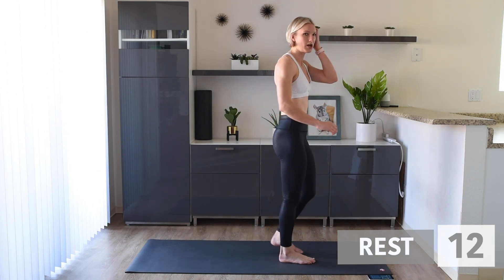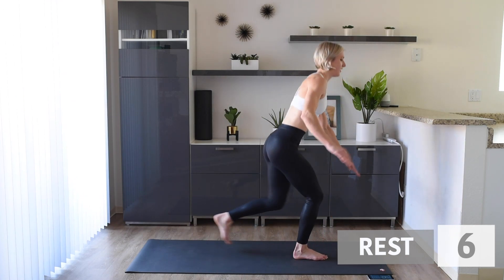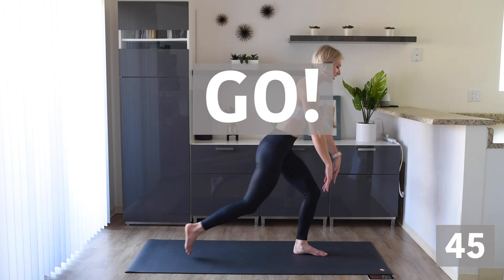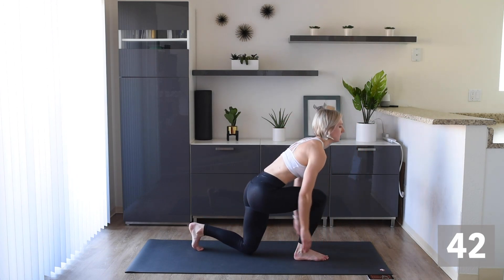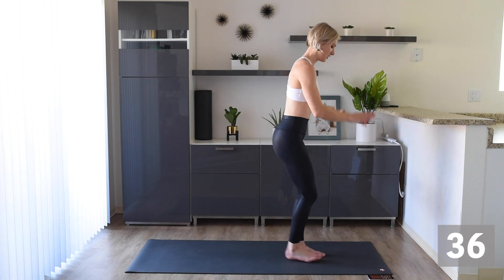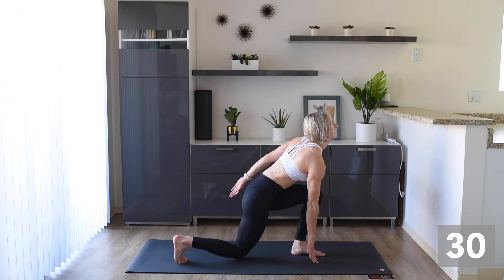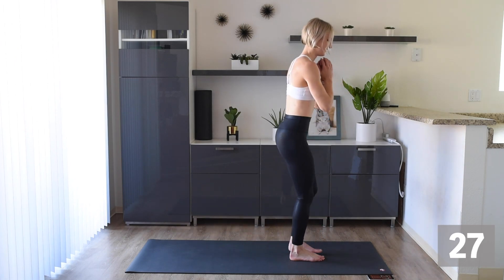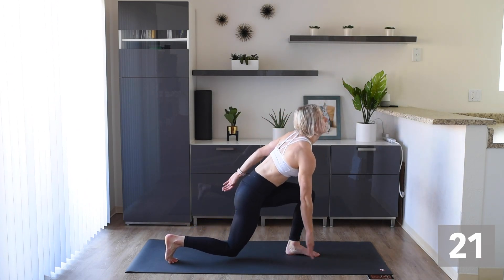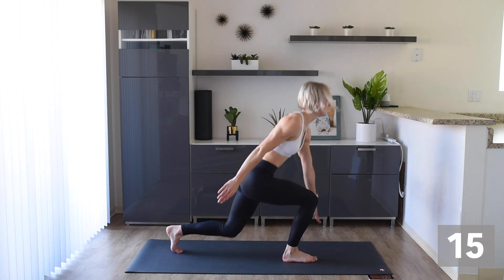We're back up on our feet. We're going to do lunges with a touch. Keep that chest up nice and high, keep those knees behind your front toes. Good form. Take that leg back down to the square. We're doing awesome, keep it up.